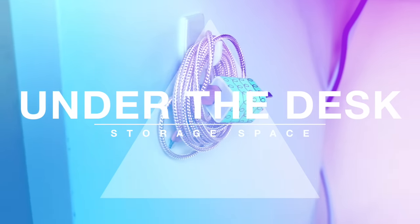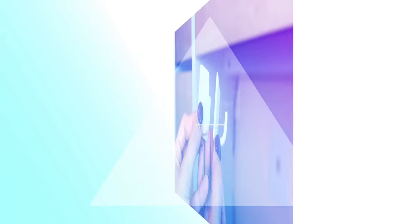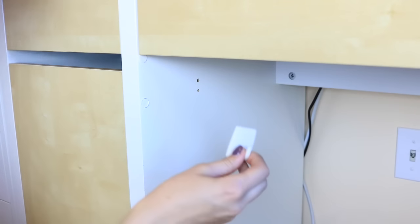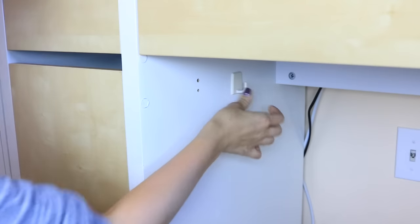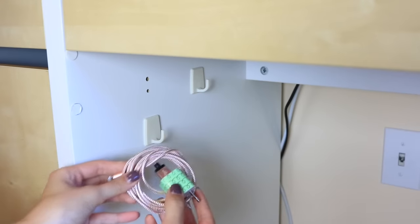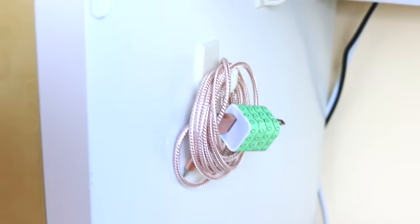My first organization hack is to utilize the space underneath your desk or maybe the inside of a cabinet. All you're gonna need is some self-adhesive hooks — I found mine at the dollar store, but you could also get them at Walmart. All you need to do is stick them wherever you have a little bit of extra room, and you can hide cords, your hairbrush, or basically anything that can hang on a hook.